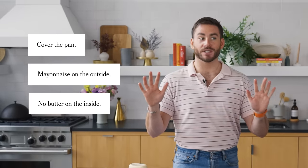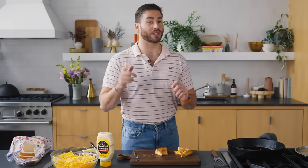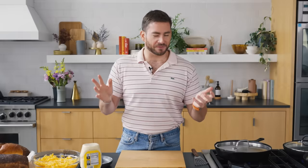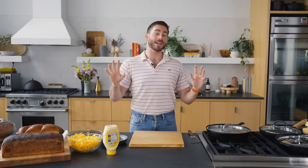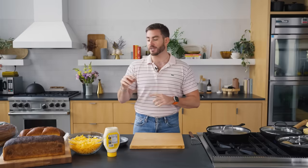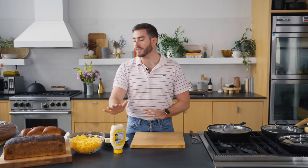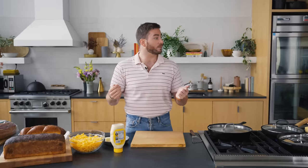We have our techniques down. Now is where we get really fun and really creative with different bread, different cheese, and some fun fillings. So for this, I'm going to try all cheddar cheese with what we know as our technique — mayonnaise and covering with the lid — and just try different breads to see what bread I like best.